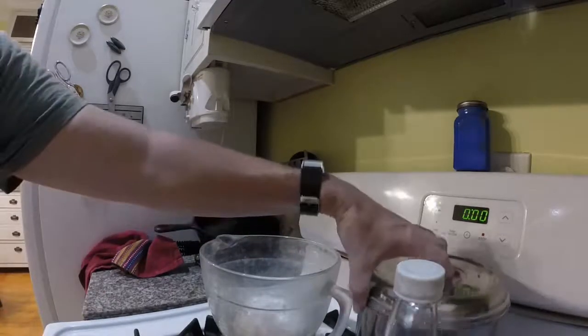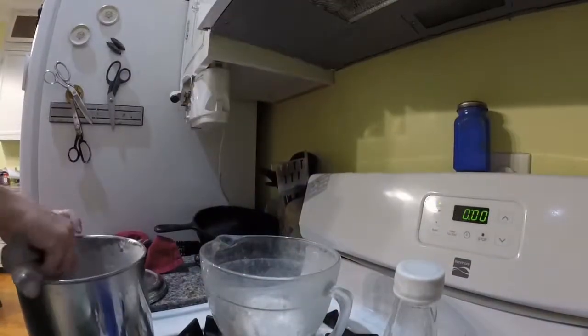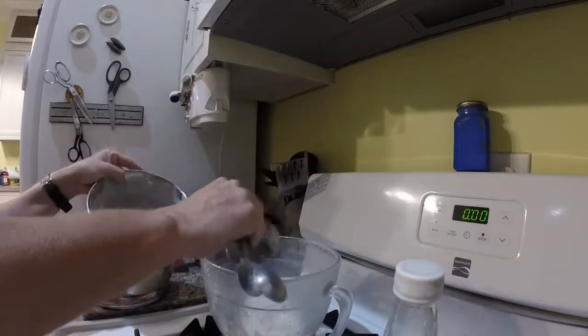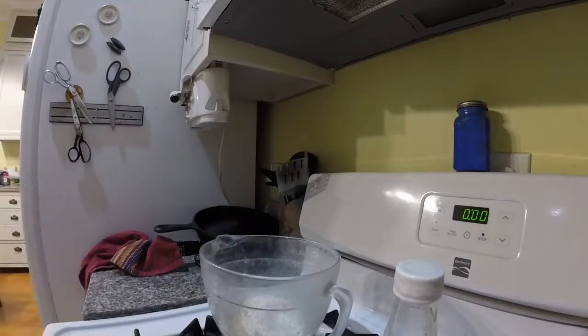Next we're going to do the flour. That is a tablespoon that I'm holding. We're going to do two tablespoons of flour. I like to buy my sugar and flour when they're on sale and stock up — that's usually around the holidays.